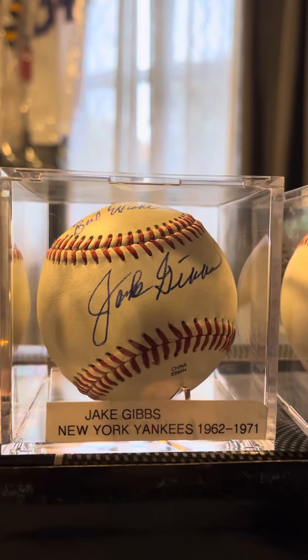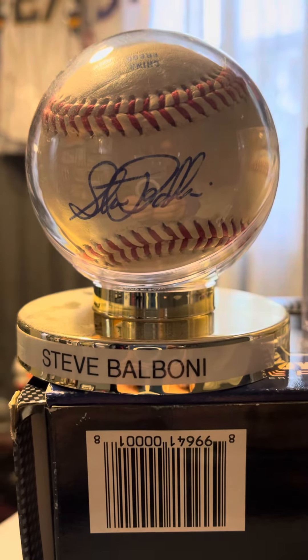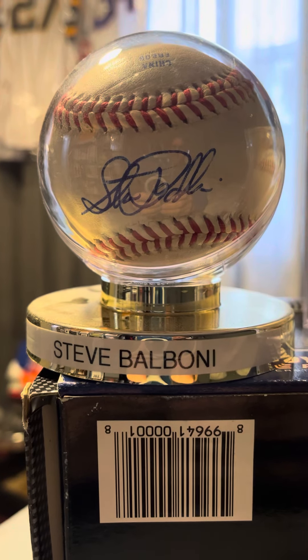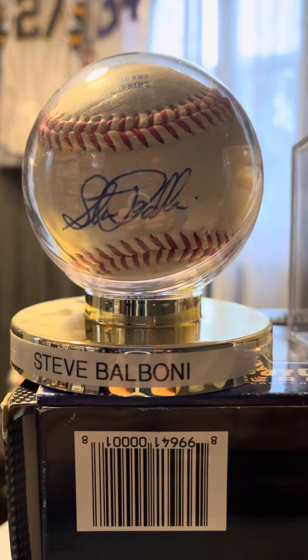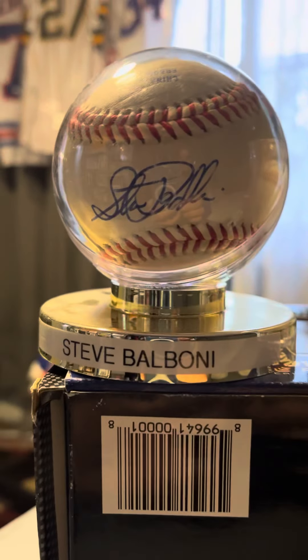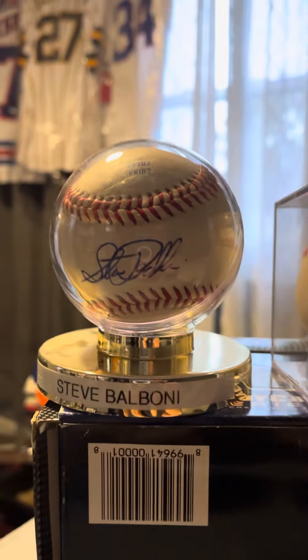I'm going to take some time to show them off a little bit. Then I'm putting them back — actually, I'm putting them on a shelf. I'm building a shelf for them, and once the shelf is all done and hung up, I'll show the whole thing off at one time. Makes sense.